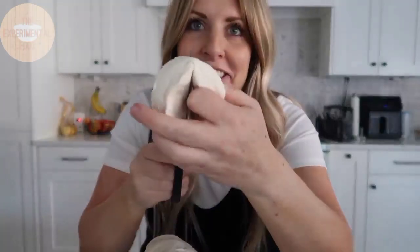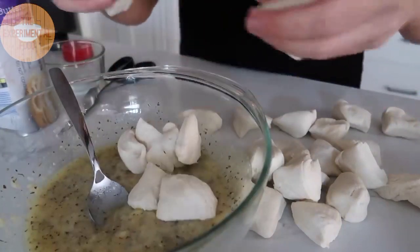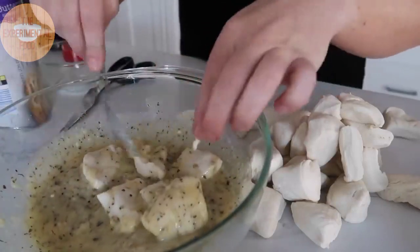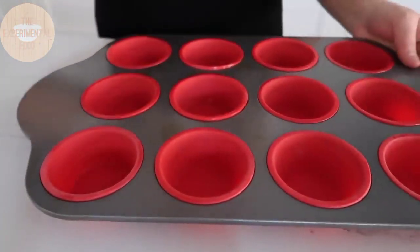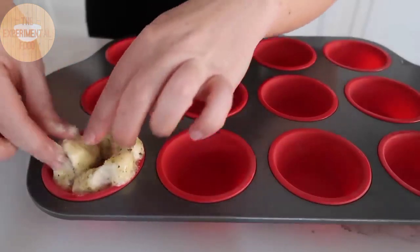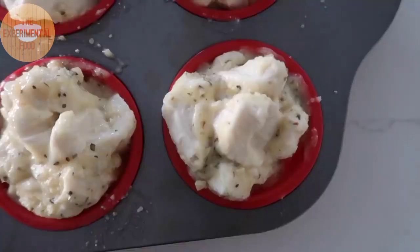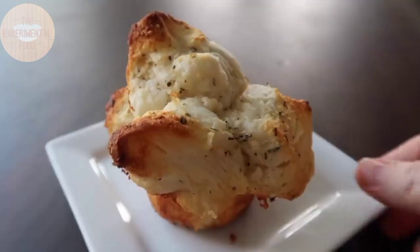For the fun part, take each biscuit and cut it into fourths — I like to use scissors, but a pizza cutter or knife works too. Toss about six pieces at a time in the butter mixture to coat them, then put them into the muffin tin. Each tin gets about five or six pieces; it's monkey bread so we like them smushed. Bake at 400 degrees for about 10 to 12 minutes.